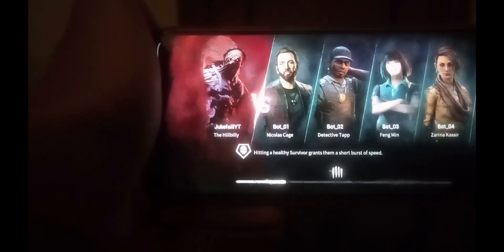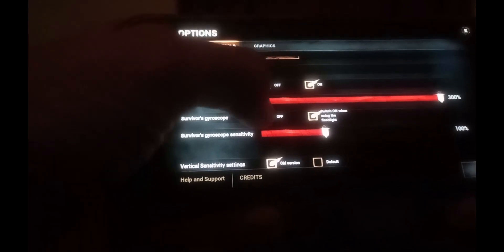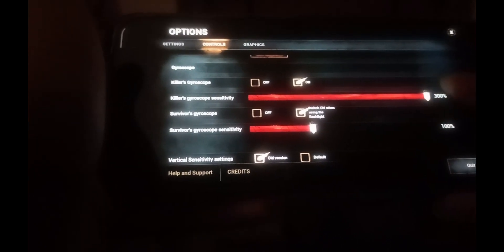Alright, we are here. I'm gonna show you how gyro works exactly on Billy. Let me just show you the settings — everything is just maxed. First of all, I'll just show you gyro. I won't touch my screen — look at that. I'm just tilting my device, that's it.